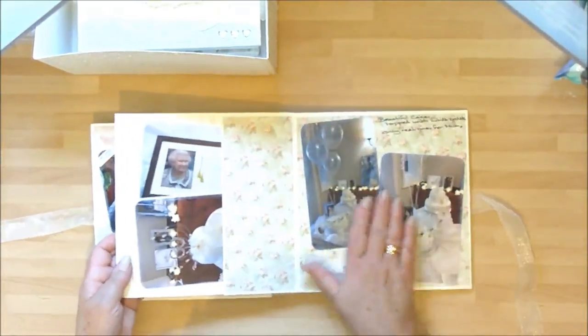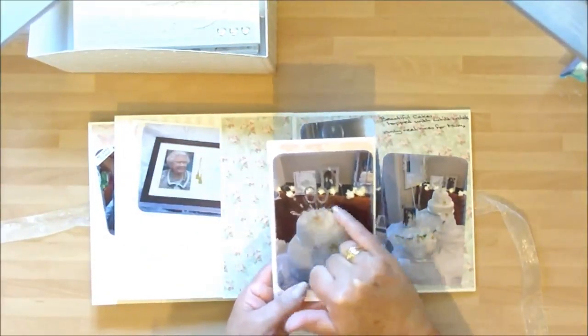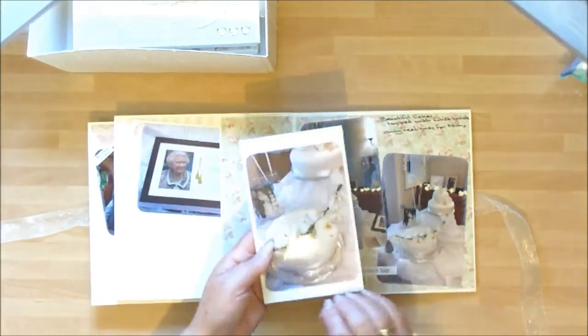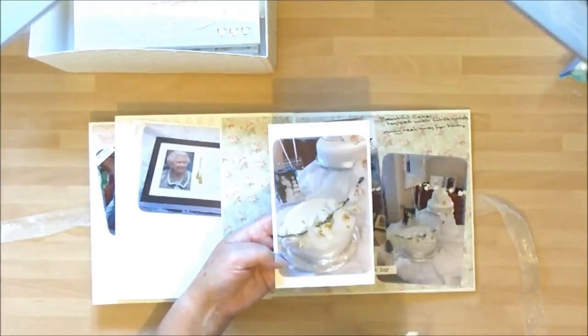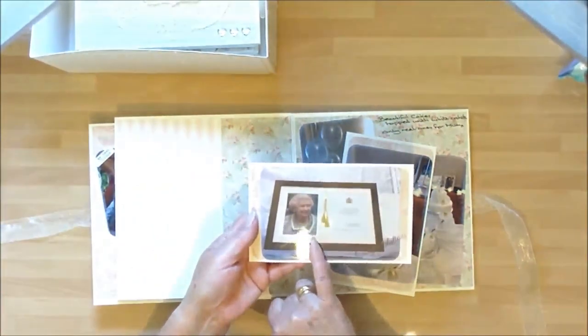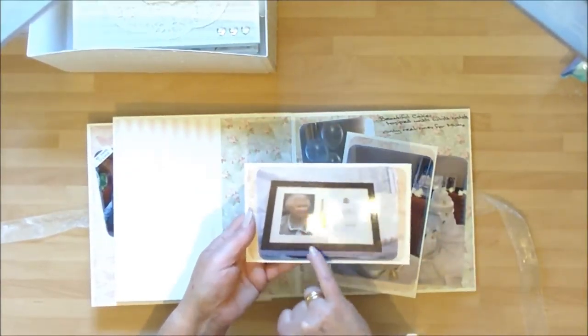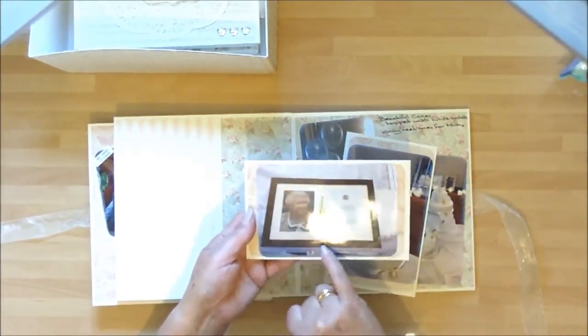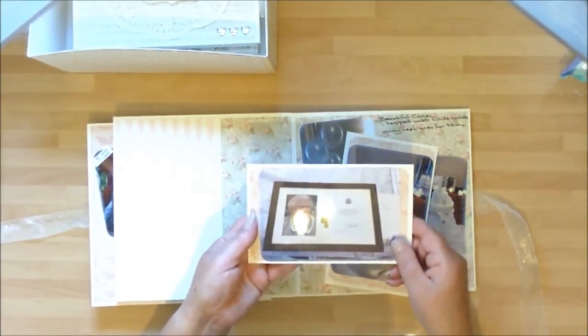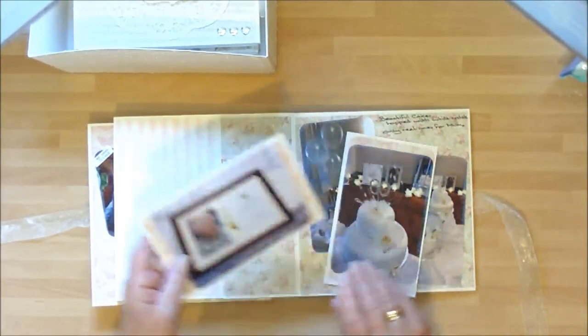This was the cake all decorated. So this is the topper of the cake - you can see that 60 and all that beaded element. We had fresh orchids for my mum's cake, all trailing down the three tiers. And of course, because they've been married 60 years here in the UK, you actually get a special card from the Queen. I'll show you that in another album, but this is it in its frame that my brother bought them - it's now on their wall in their bungalow. So lots of nice memories there for them to keep.